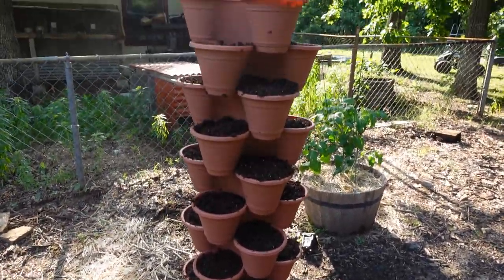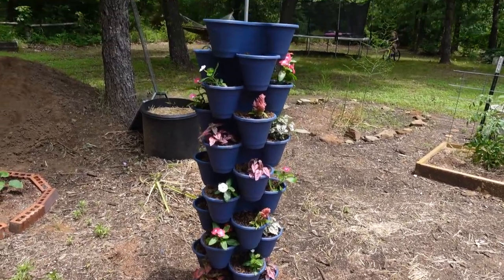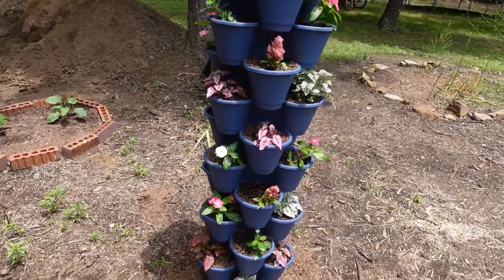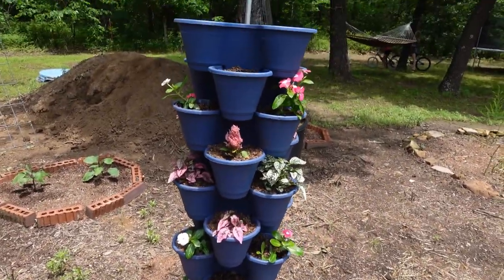Here we are the very next day and those are so pretty — I'm just tickled pink with this. I was so excited to look out my window this morning and see those. They're so pretty!